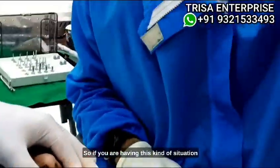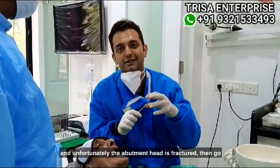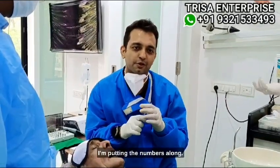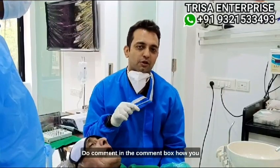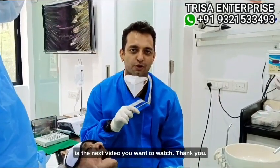If you are in a situation where you have placed a very nice implant and unfortunately the abutment head is fractured, then go for B21 abutments by Trisa Enterprise. If you get stuck with this kind of situation, please follow this video. I hope you liked it. Do comment in the comment box how you found this technique, and let me know which video you want to watch next. Thank you.